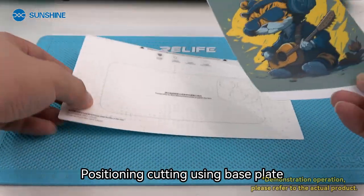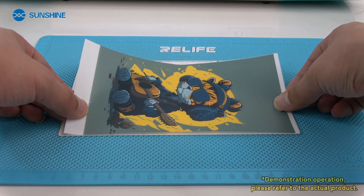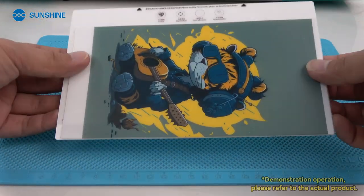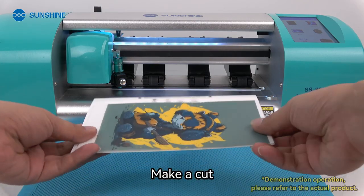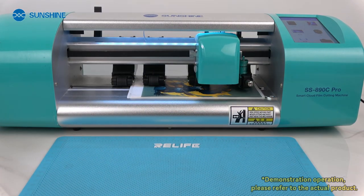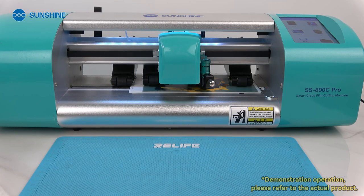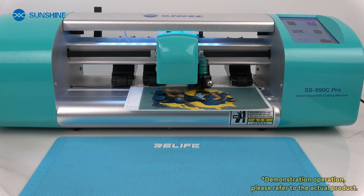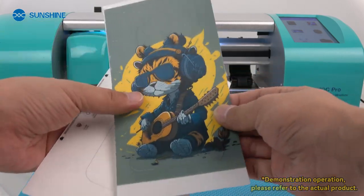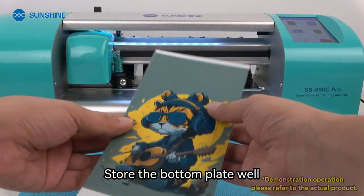Position and cut using the base plate. Align the image to the edge of the base plate. Use a scraper to stick the image to the base. Make a cut. After cutting, take out the printed picture. The bottom plate can be reused — store it well.